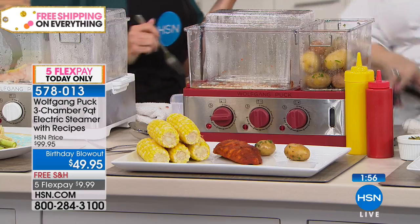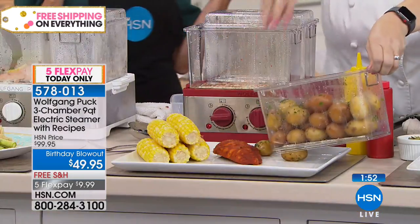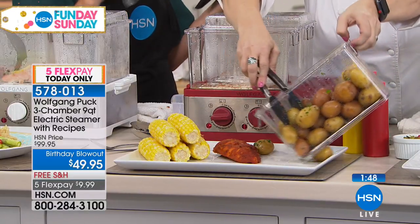I love that there are three separate ones so you can customize — maybe your potatoes are going to take a little longer, maybe your corn is going to take a little less. And then your chicken will take just eight minutes.